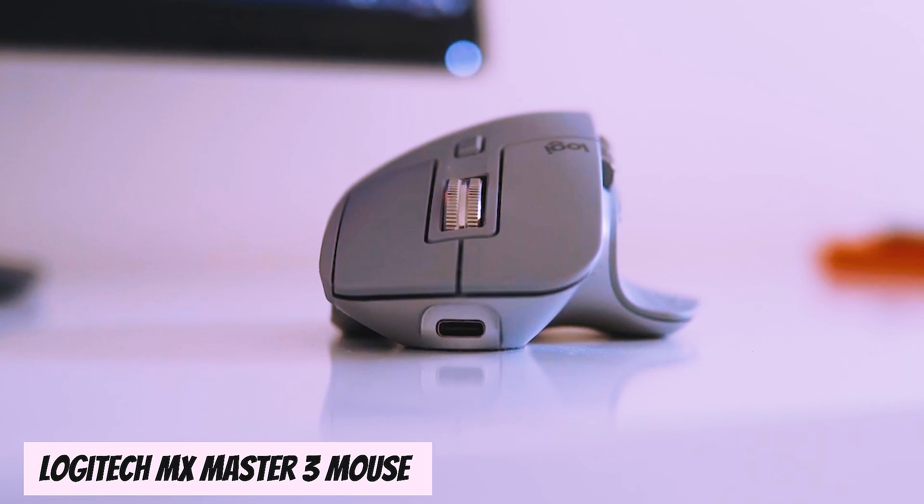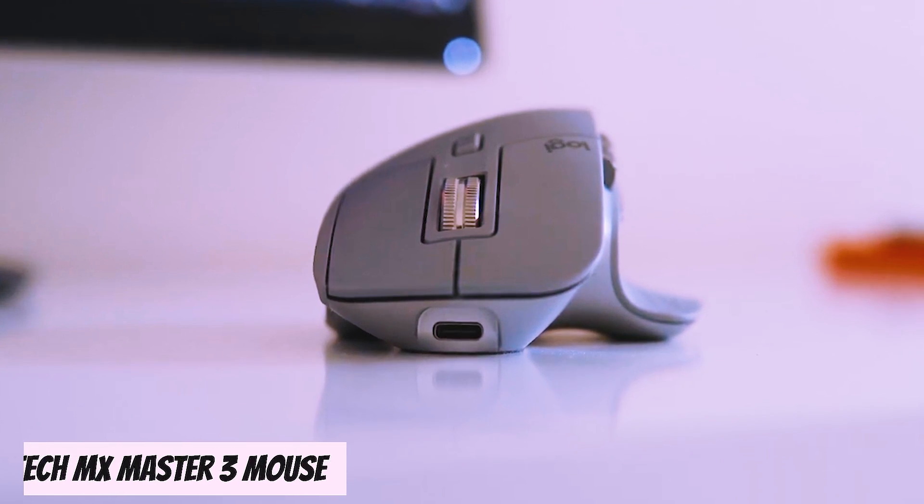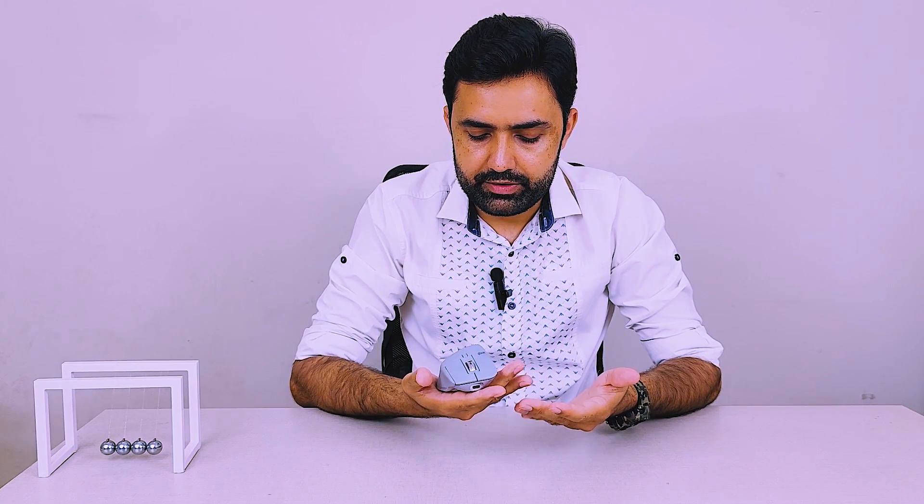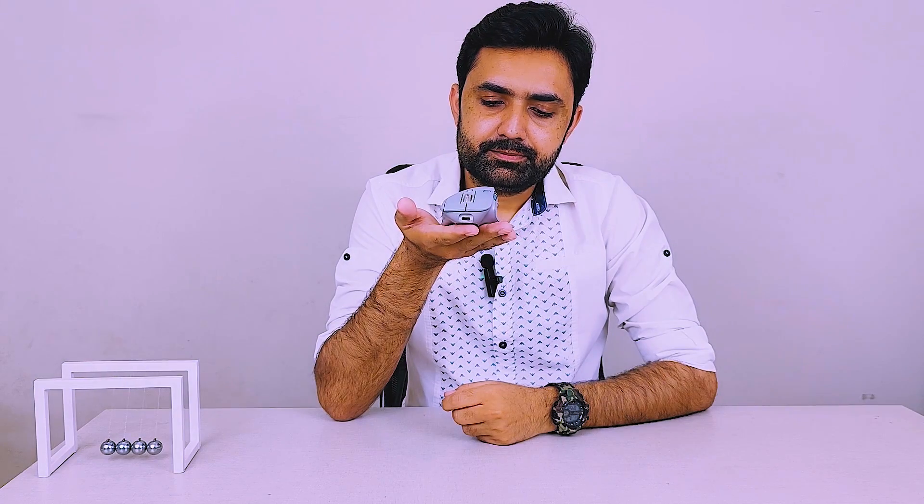This is the Logitech MX Master 3 mouse. I have been using it for more than two years, and at the time when I bought it, I think it was around $200. I have loved this product — that's why I wanted to share it with you guys after two years of use, and share my experience with it. This is one of the best products I really admire.